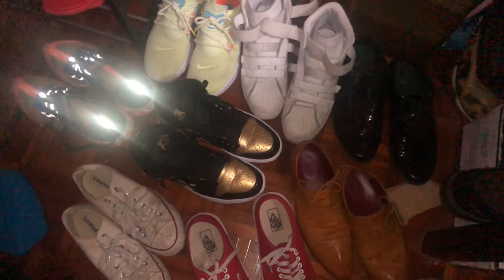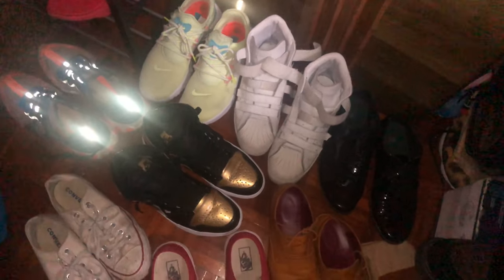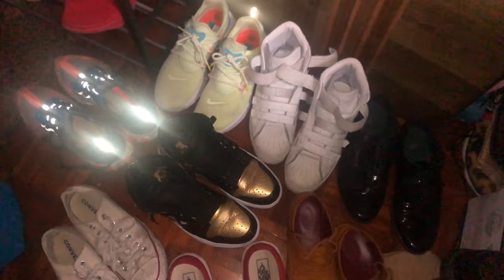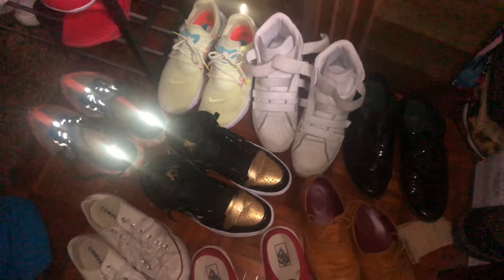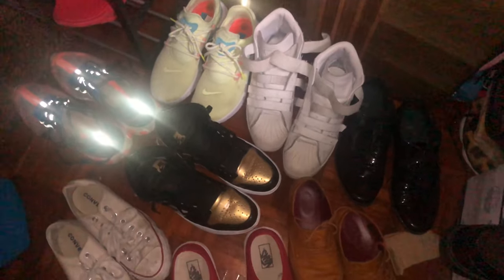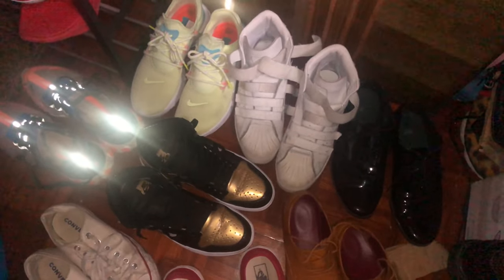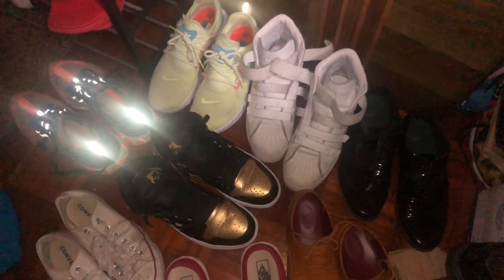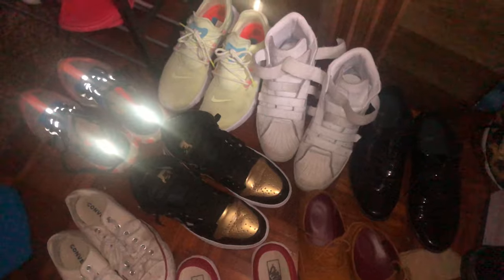Here are some of my shoes that I'm currently wearing alternately while working or playing drums. Let me know which pair of shoes you like the most or your favorite.